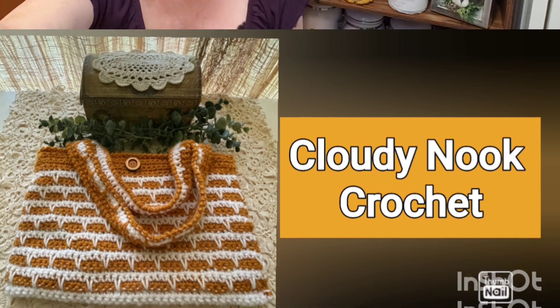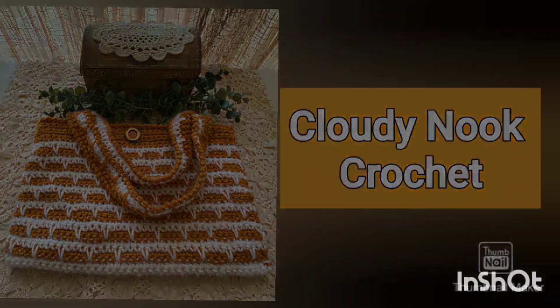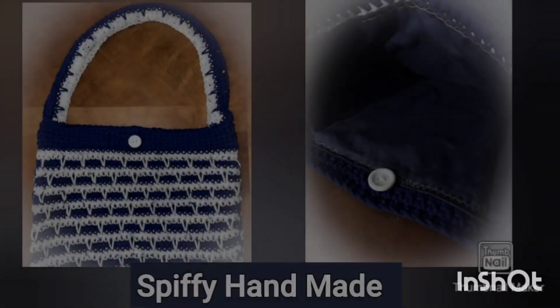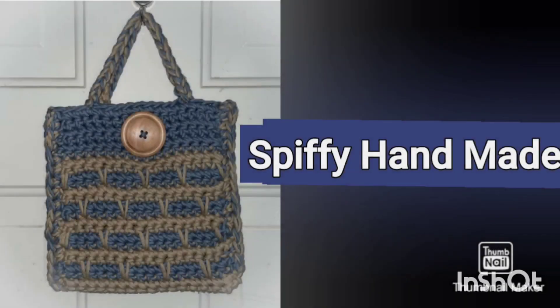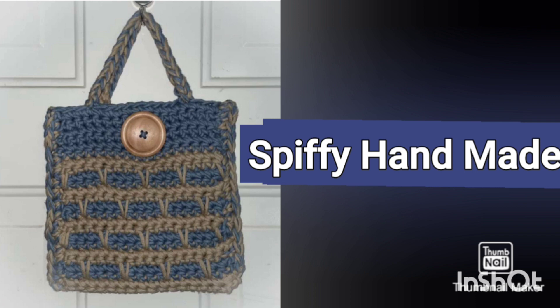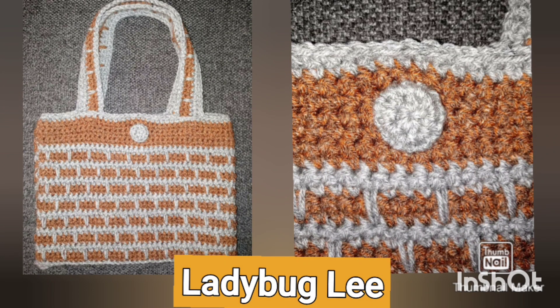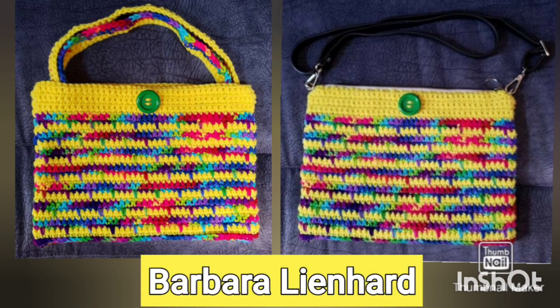Yeah, so let's take a look at everyone's pictures. Whoever has a channel, I'll definitely link them below — please check them out. Alright, so let's take a look at everyone's pictures.